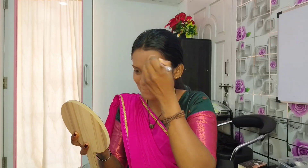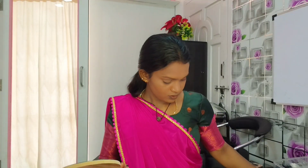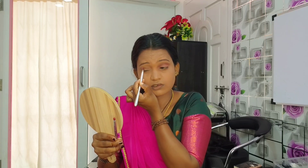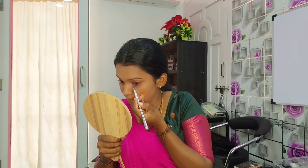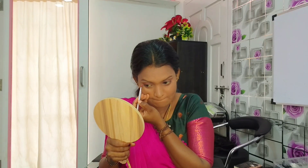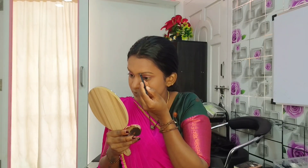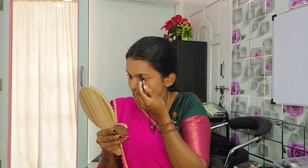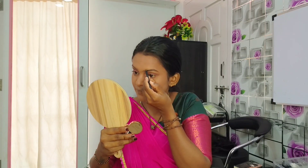I use a peach eyeshadow. I use a lot of eyeshadow — using both eyeshadow shades. I have made the eyeshadow look.